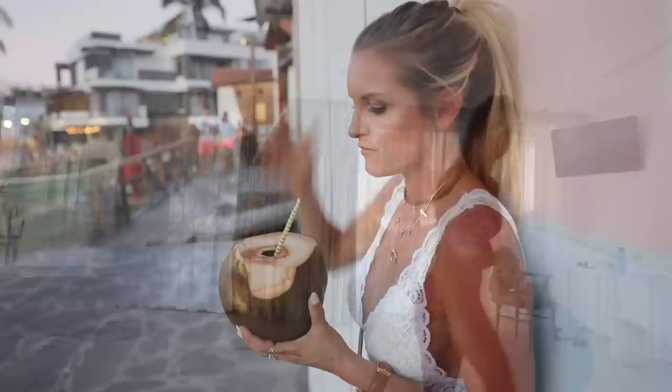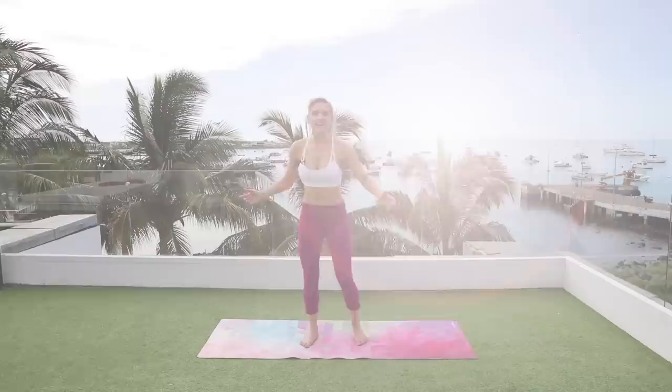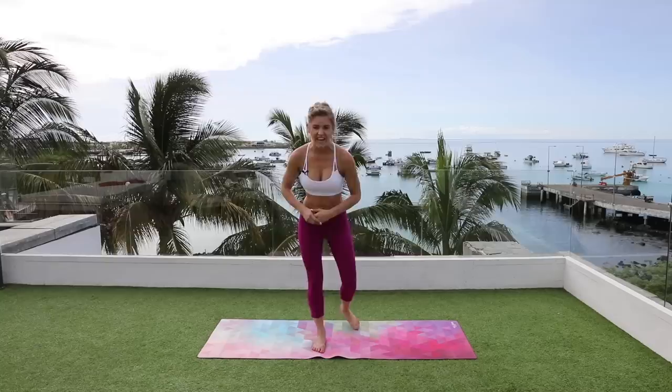Hey everybody, welcome to the Golden Bay. It's Rebecca Louise and I'm so excited to be bringing you a 15-minute thigh thinner workout from Golden Bay in the Galapagos. You are gonna feel the burn so make sure you hashtag I Can Feel The Burn Rebecca, and also follow me on Instagram Rebecca Louise Fitness to see all the funny things that happen behind the scenes.